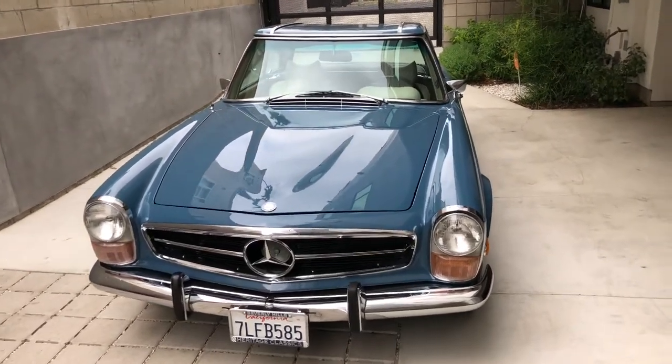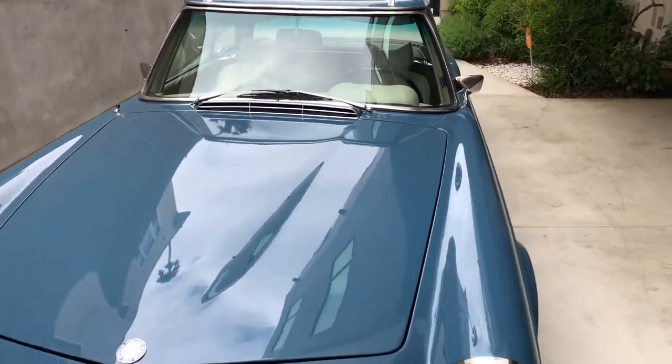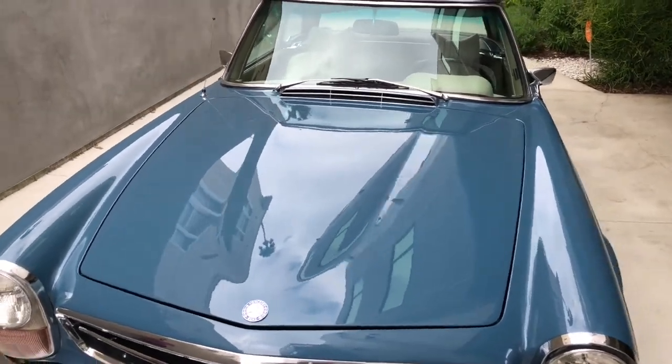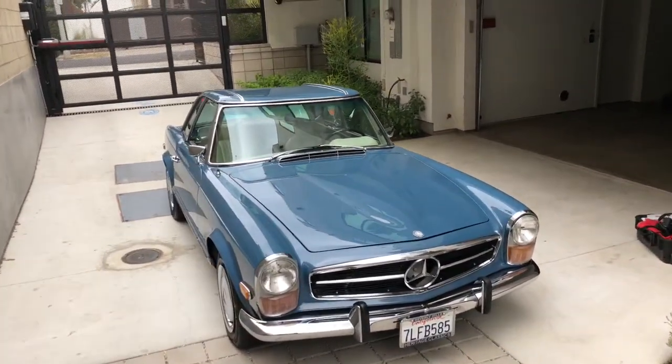I've already taken all the still photos of the vehicle, with an emphasis on the body panel gaps and whatever cosmetic imperfections — the obvious ones I was able to pick up on. I still need to do the photo analysis once I'm back at the desk, but on my first impression here, the vehicle does present well.